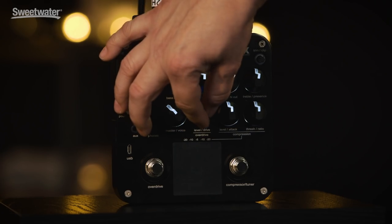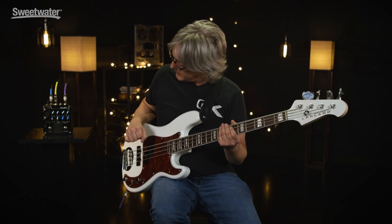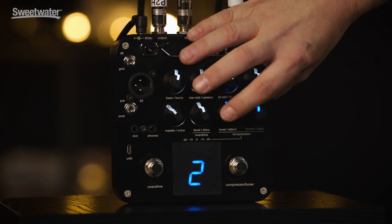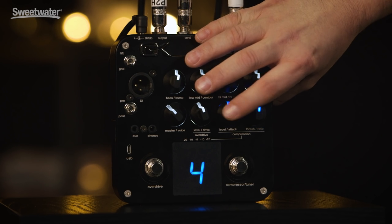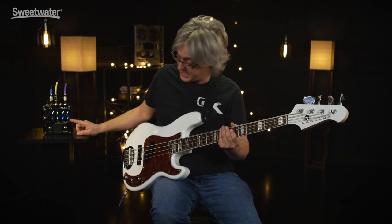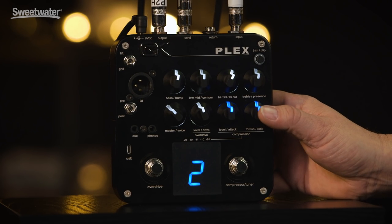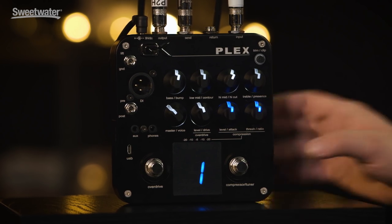Moving on to the compressor — it's engaged via that foot switch. You can set the attack to fast attack/fast release, medium attack/fast release, medium attack/medium release, slower attack/slow release, or really slow attack/really slow release. For the threshold and ratio settings, we start with one at 4.4 to 1, then 8 to 1, 12 to 1, 20 to 1, and all buttons in for kind of an ultra squash.